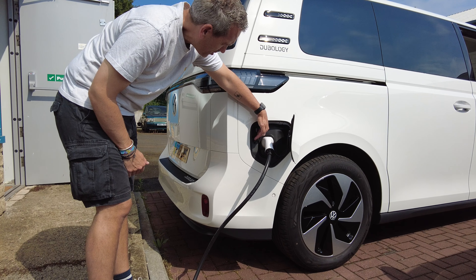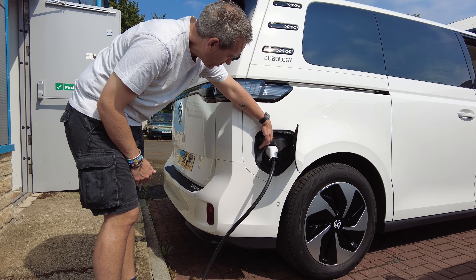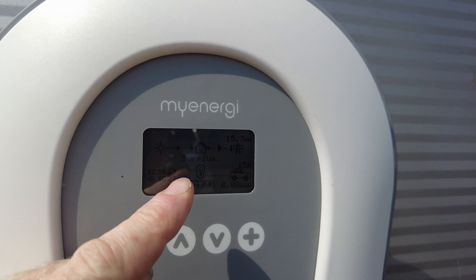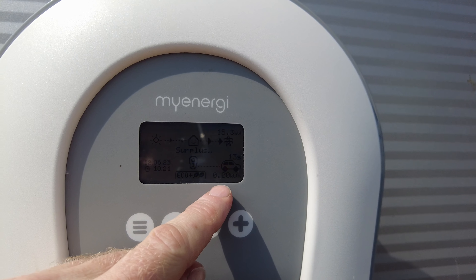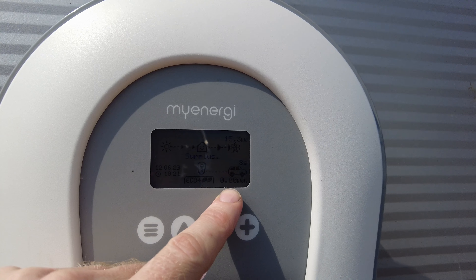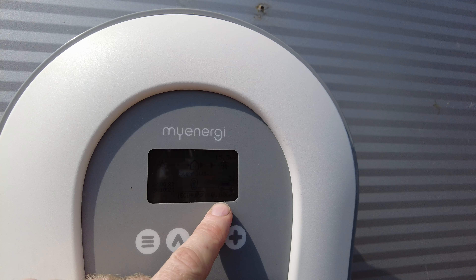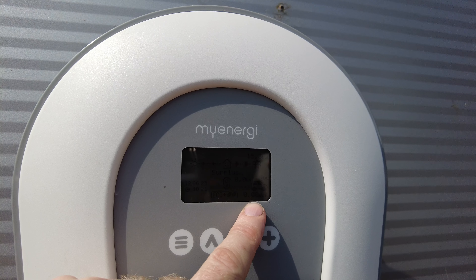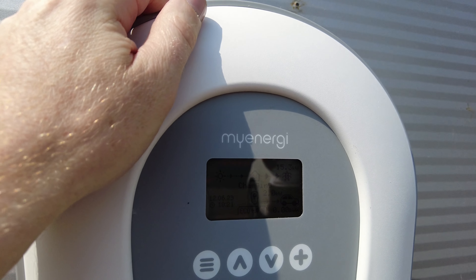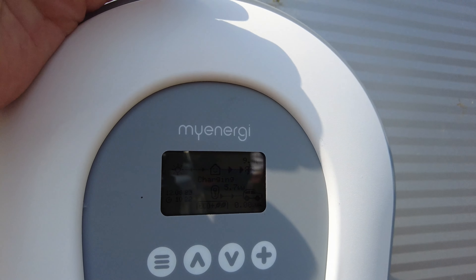It's saying 'surplus' and then it's got the car icon, so it knows it's connected. It's got a countdown — eight, seven, six, five, four — I think this is part of that Tesla preconditioning thing. Zero — it's clicking now, it's gone green and it's putting 5.7 kilowatts in.